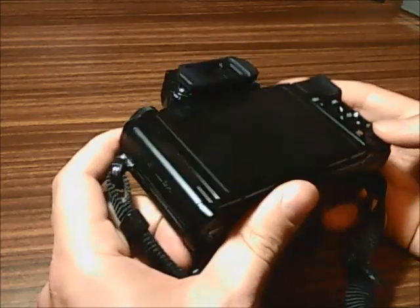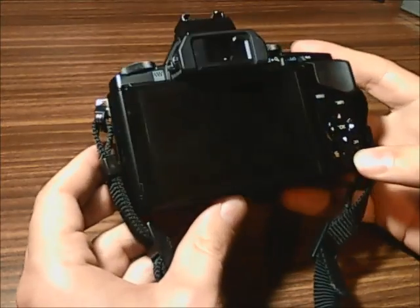If you have any problem with your camera, good luck disassembling it and thanks for watching.